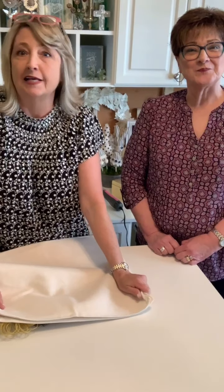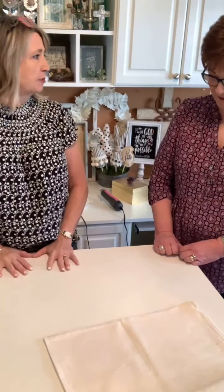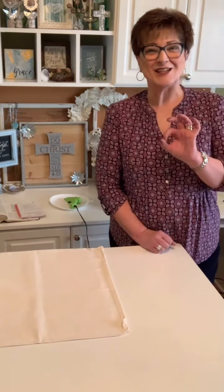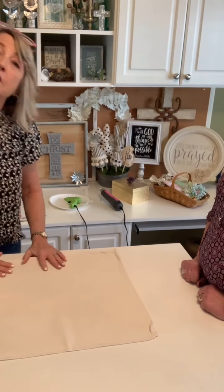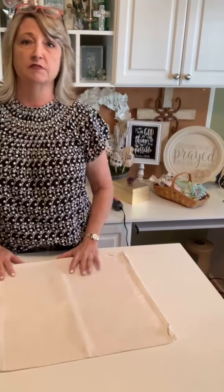Hey crafty friends, happy Sunday! My name is Heidi Scott, this is DIY Dreaming. This is my good friend Diane Brown, who just drove two days to get here from Iowa to visit with me. Diane is going to assist in the Christ and crafting we're going to do today. We're going to stencil a pillow, make some fun new flowers, and then talk about prayer.